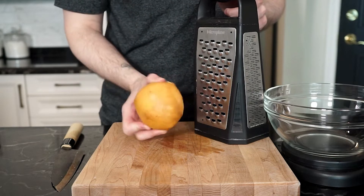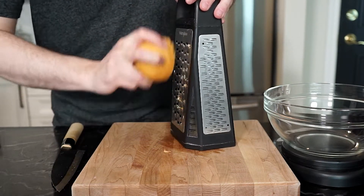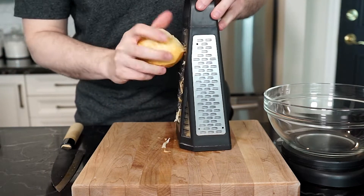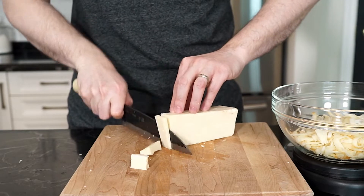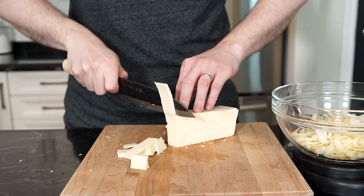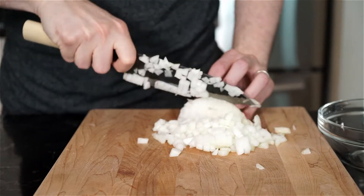This is smoked mozzarella — I'm not too crazy about eating it like this, but when it's melted it just hits different. It's awesome. I'm coarsely grating about 75 grams. Then coarsely grate asiago cheese — because it's crumbling on me, I'm just going to cut it into small pieces. I'm going for another 75 grams here.